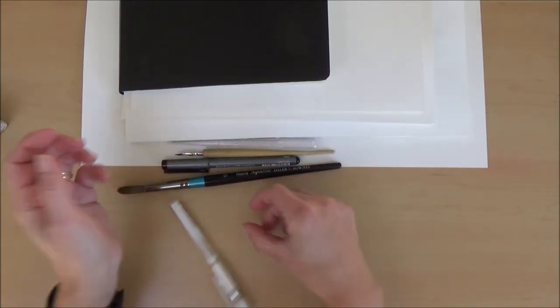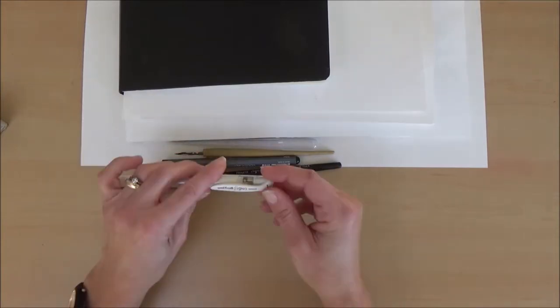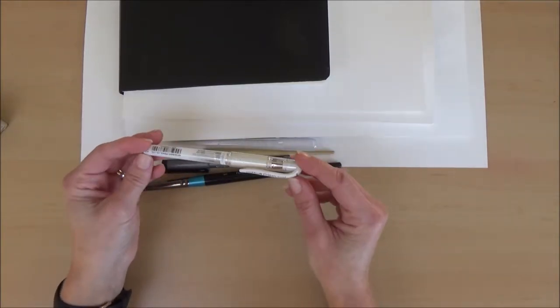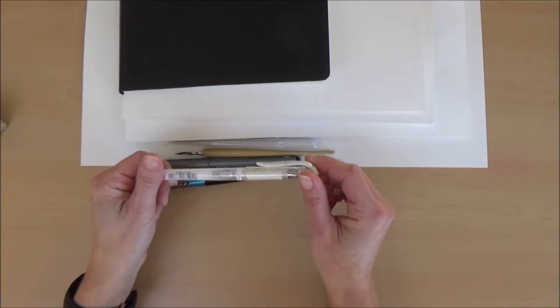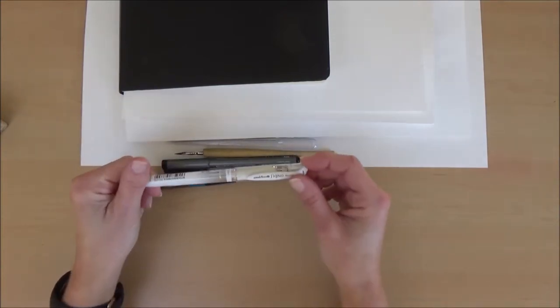Last of all I used a white Uniball Signo Broad gel pen, which was really good for highlights. I also used this with a brush and water to add lighter areas, using it pretty much like a white ink with a paintbrush.